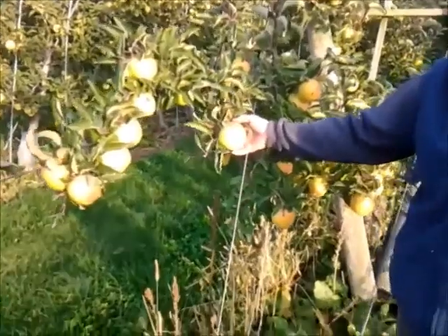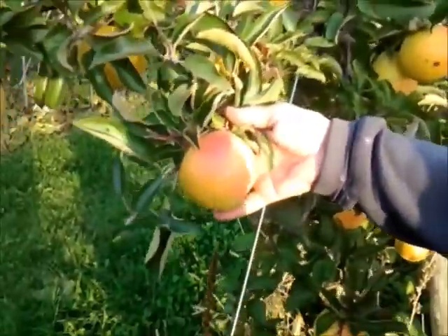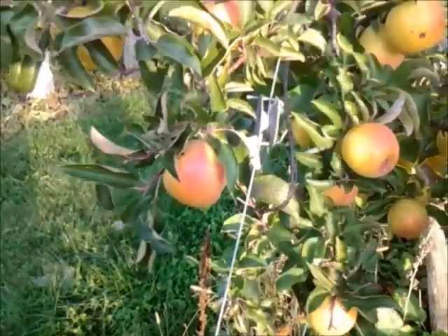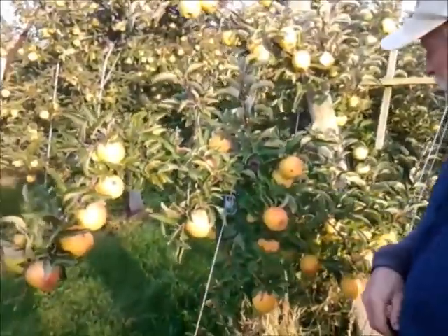Out here on the end, we've had weather this year to blush these things, and they are really pretty when they get that color on them. You do have to be careful — if they get too much sun it can actually burn the skin and turn it brown. But they're really pretty right now.